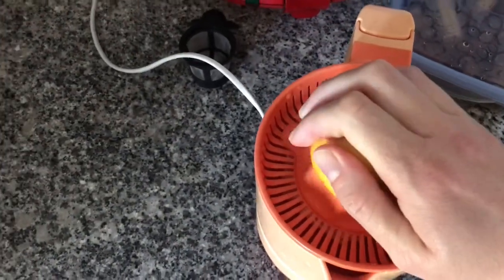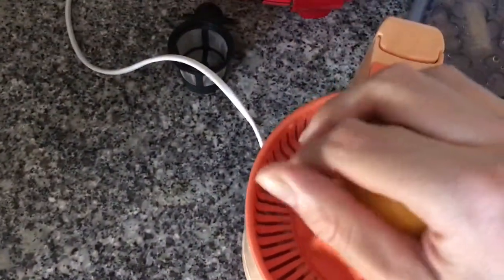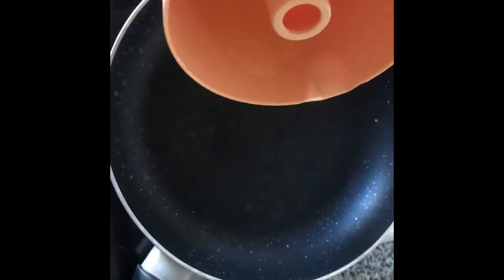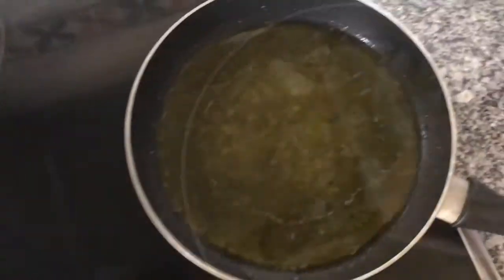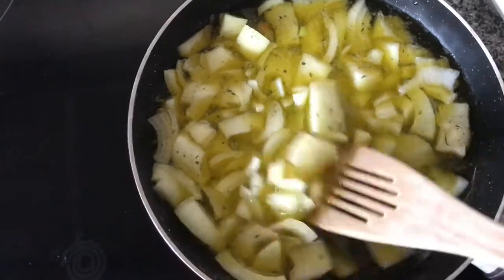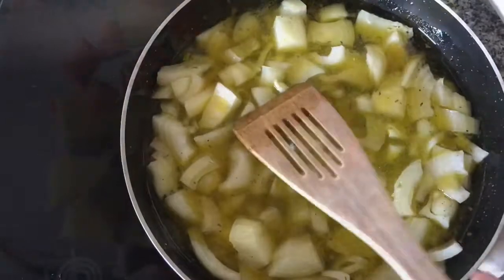First step is you make the lemon sauce. You add the lemon juice, then you add the olive oil and the white wine, and you start cooking that in a pan. After that, you add some chopped onions and some spices if you have any, and you mix that all together and cook for maybe 10 minutes.